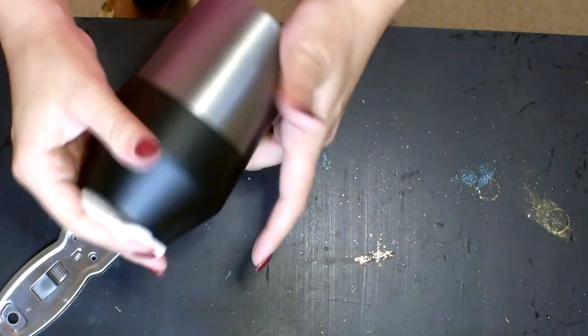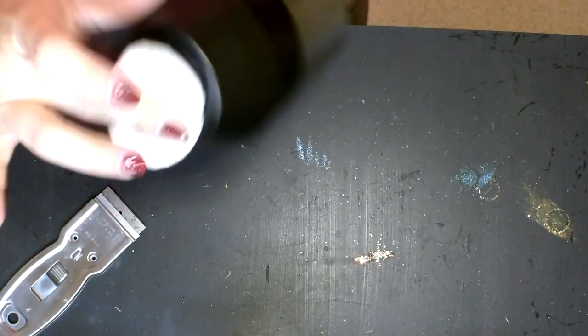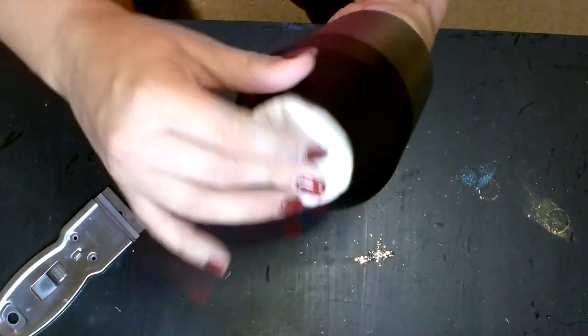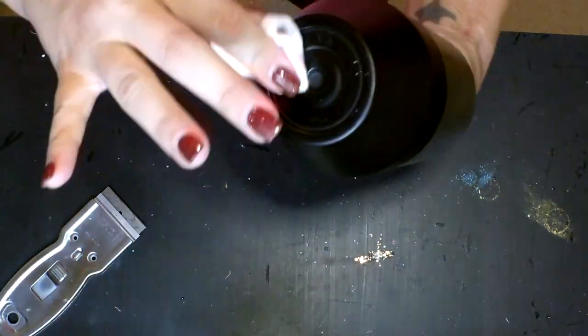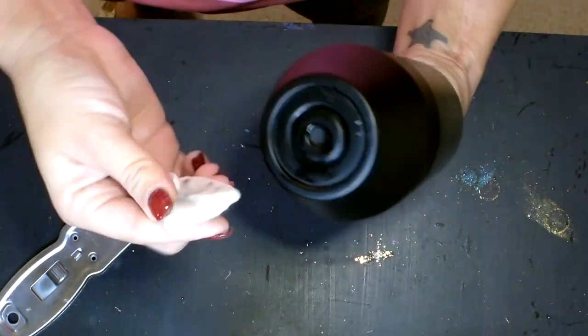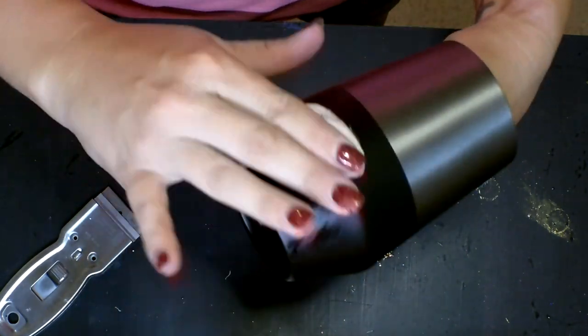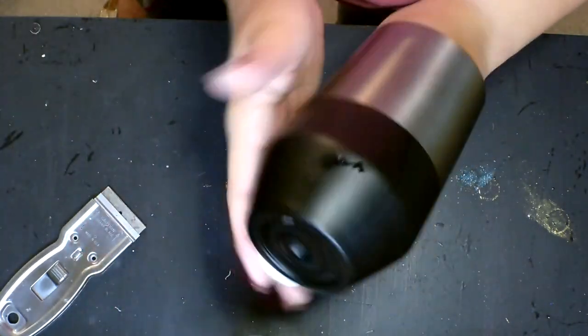I'm giving the whole tumbler a really good wipe down. As you can see, this paint or powder coat that they've put on this cup is coming off just a little bit from the acetone, so it's not on there really well. In just a minute we're going to scuff this cup up pretty well with some sandpaper, but right now I really want to focus on getting that sticky stuff off the bottom.